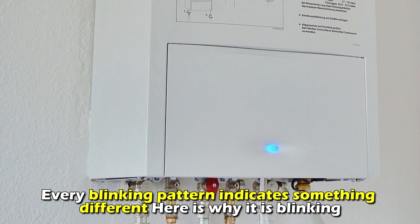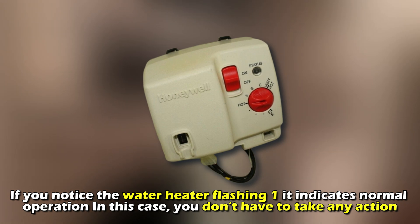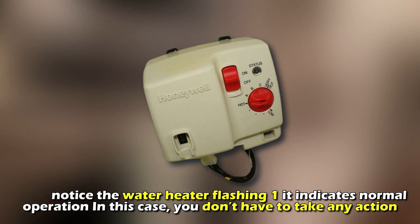Here's why it's blinking. One flash: if you notice the water heater flashing once, it indicates normal operation. In this case, you don't have to take any action.